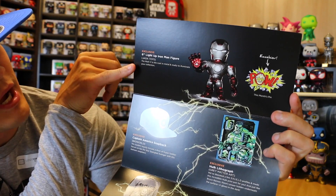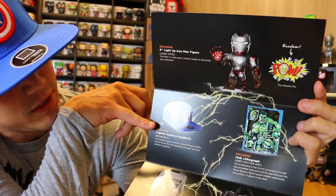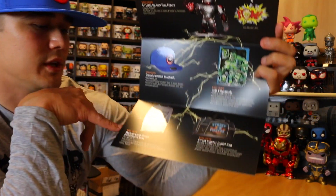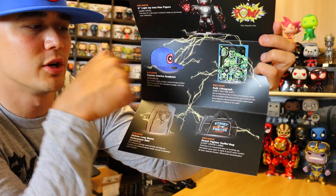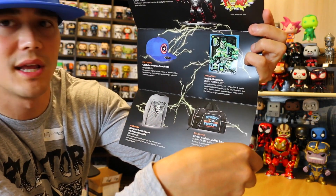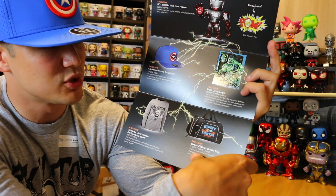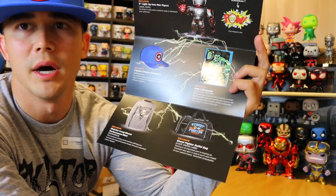So you got the six-inch light-up Iron Man figure, you got this month's pin — Excelsior, you have the exclusive Captain America snapback from Bioworld, the exclusive Hulk lithograph from Gray Matter Art, the exclusive Skeletor long-sleeve performance shirt, and the exclusive Street Fighter duffel bag. The intended use is for the gym — training is an important part of leveling up. Transport your gear in style and you'll master all your special moves.